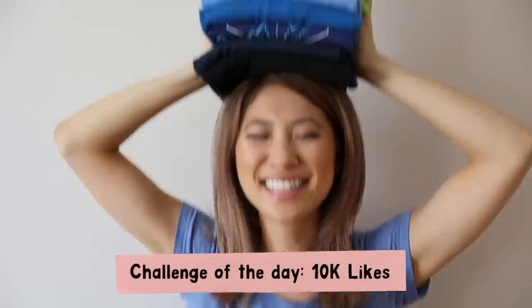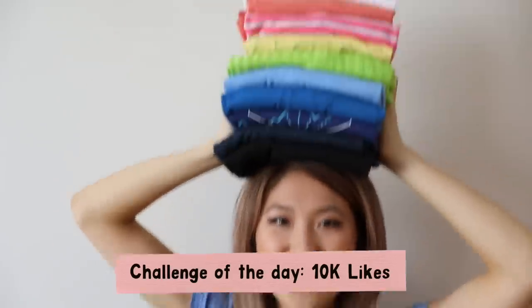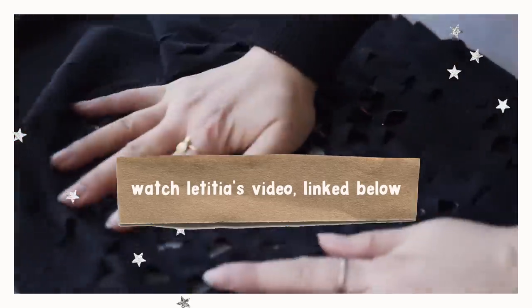If you guys enjoyed my t-shirt hacks video, give this video a big thumbs up — I challenge you to get this video to 10,000 thumbs up. I know we can do it because we did it in my last t-shirt hacks video. This hair wrap is actually a really good weight on my head. Don't forget to check out Letitia's video, which I'll have linked down below or over here. I love you guys all so, so much and I hope you're having a wonderful day. Bye!